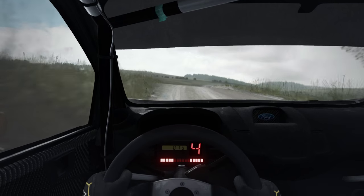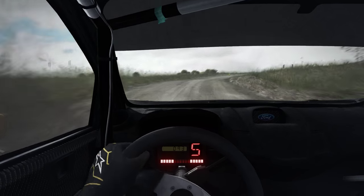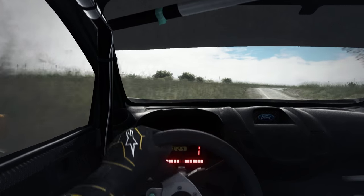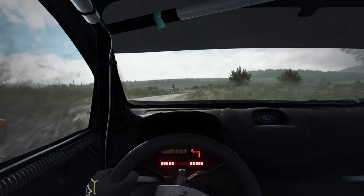Right 6, left 6, right 6 over crest, 110 through dip, and right 4 long into left 5 long, ditch inside, into caution.